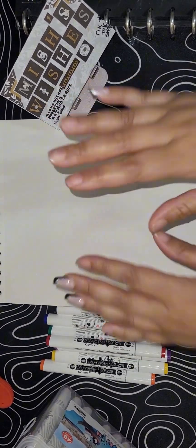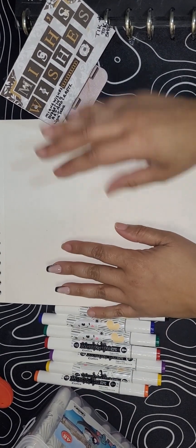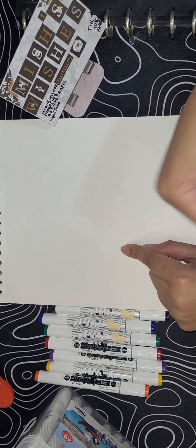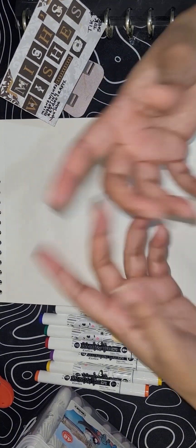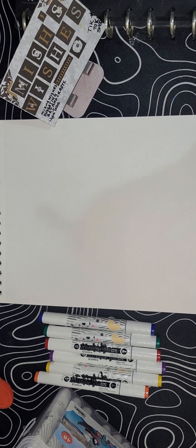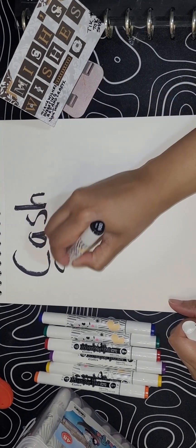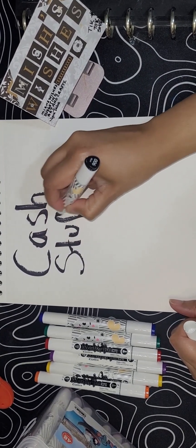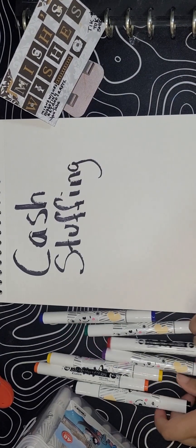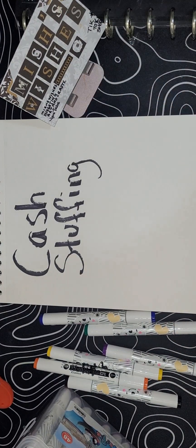So we're back, and like I said, I'm going to teach you what I know about cash stuffing. I'm not a financial expert, but this is something I've learned in my process, and I'm going to show you the way that I do it. There are multiple ways, so we're just going to go over the basics. In order to begin what people call cash stuffing, you need to have something to stuff — and obviously, if it's called cash stuffing, you're going to need cash.